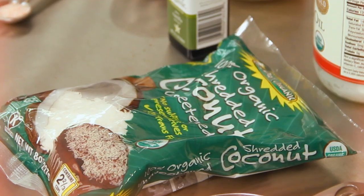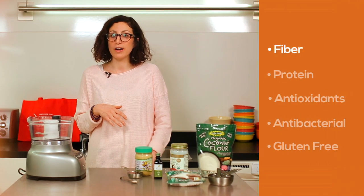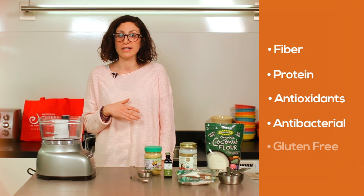Aside from being delicious, the main ingredient in these coconut macaroons is coconut — coconut flakes, coconut flour, and coconut oil. All three of these ingredients are loaded with fiber, rich in protein, full of antioxidants, antibacterial to help rid the body of harmful bacteria.